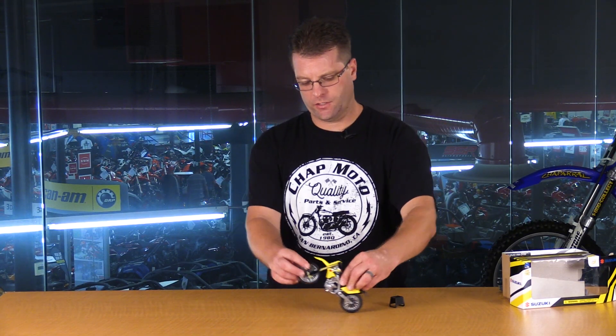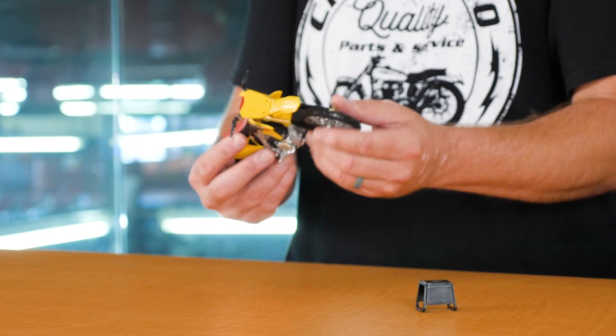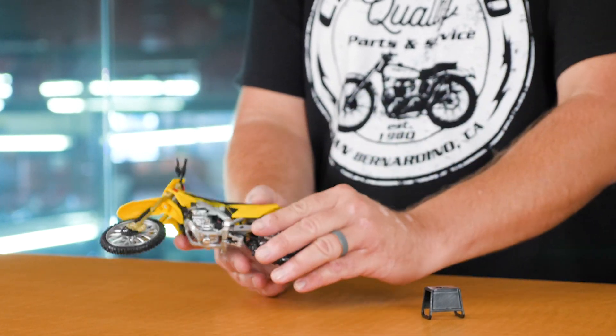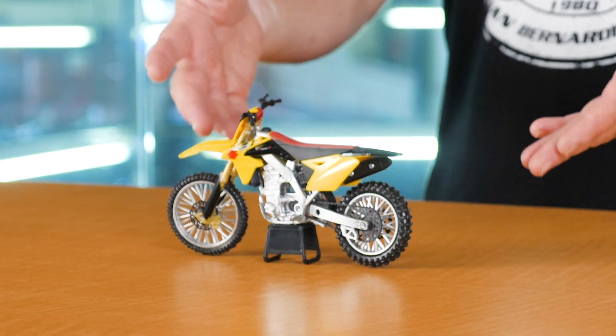Again, the rear does have suspension, so of course you can pop wheelies and you can do all kinds of fun stuff on this guy. We do have a front and rear brake lever. We've got a number plate, all of the appropriate plastics and decals. In addition to that, we have the stand so you can park it and it sits nice on your shelf. Now this isn't just for kids — it's for anybody who wants to have an RMZ450 to display in their house, in their office, on a bookshelf, or for their kids to play with.